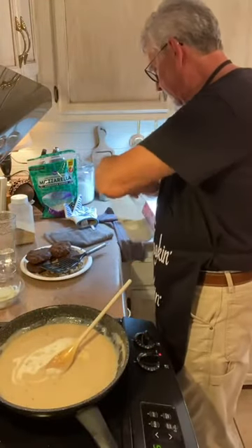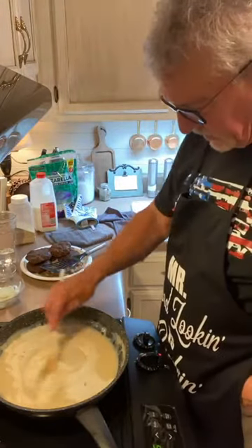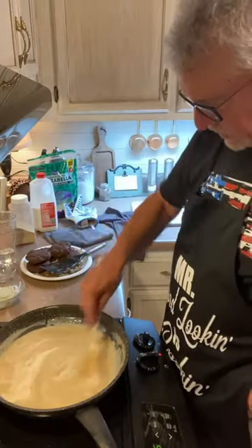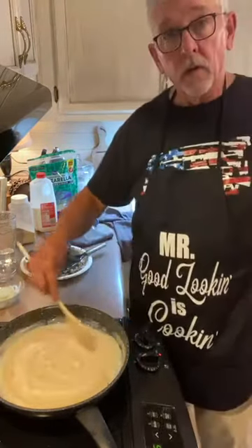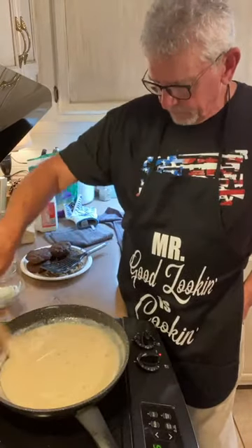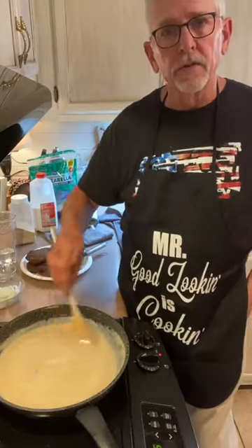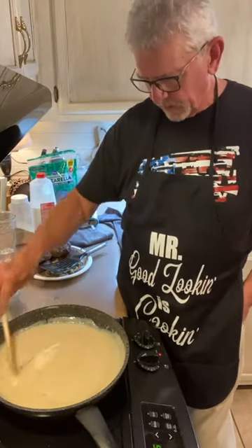It probably comes out to about close to a cup of milk that you want to put in there. What you want to watch for is just the consistency. As gravy cooks, it begins to thicken, so you want it kind of thin to start. Just before you're ready to serve it, keep it kind of thin because it's going to thicken up as it begins to cool.